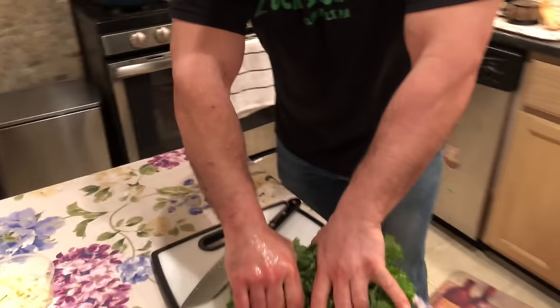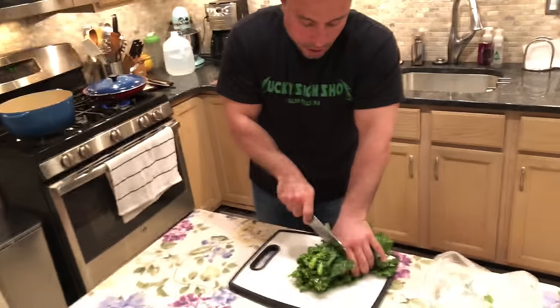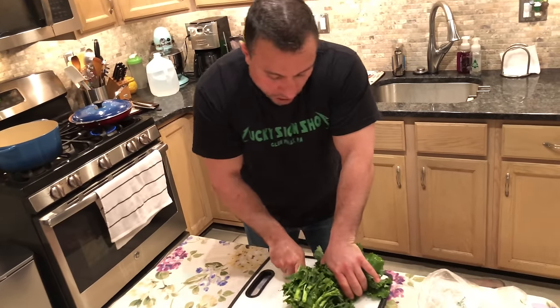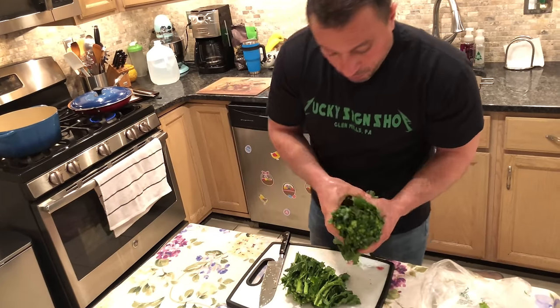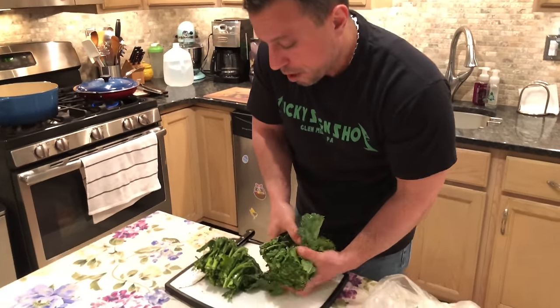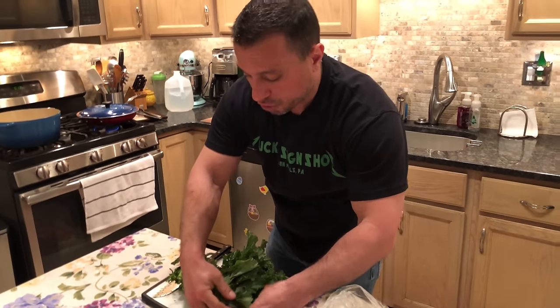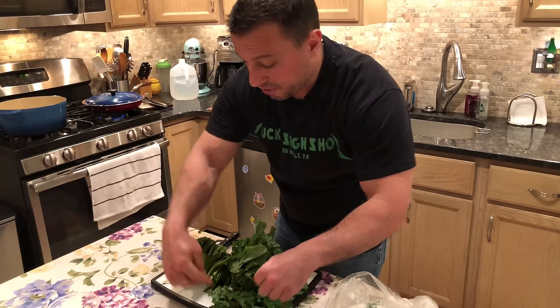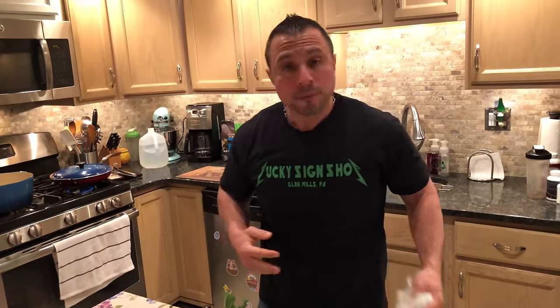We want to cut the Broccoli Rabe and separate the green leafy stem from the green leafy leaves as much as possible. I'd like to start sautéing the green leafy stem ahead of the leaf part, because this allows the stem to get more tender.